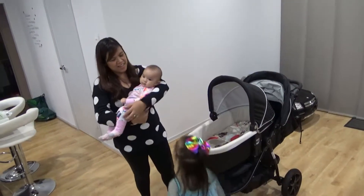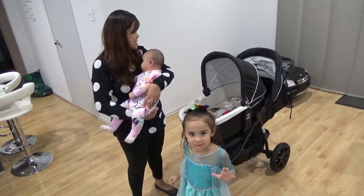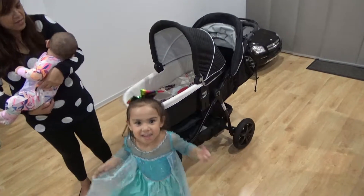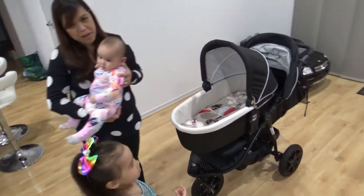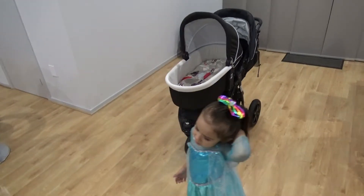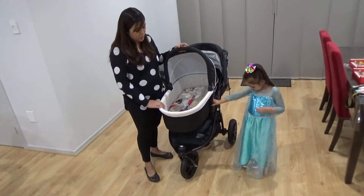It looks so pretty rainbow! Today we are going to reveal this Valco Baby Trimold X stroller. And while I am doing that, I will just put Isla on the side for a little while. Bye bye! I will be back! I am going to make a review of this stroller for today.